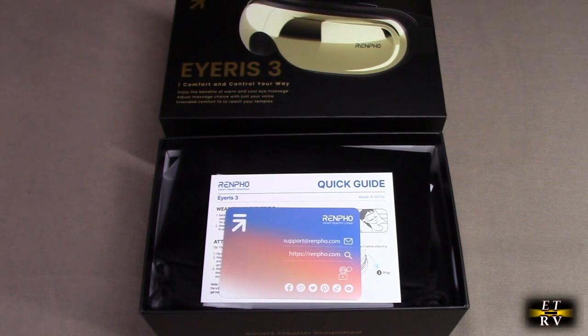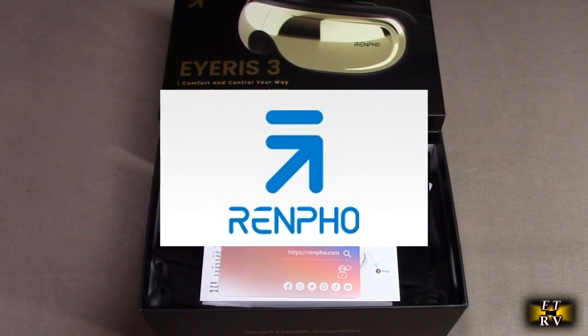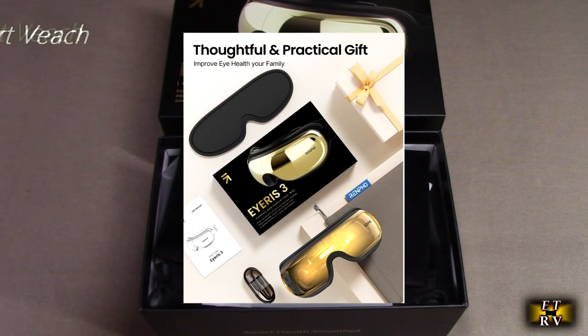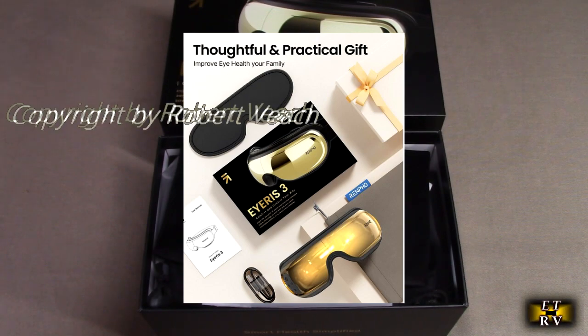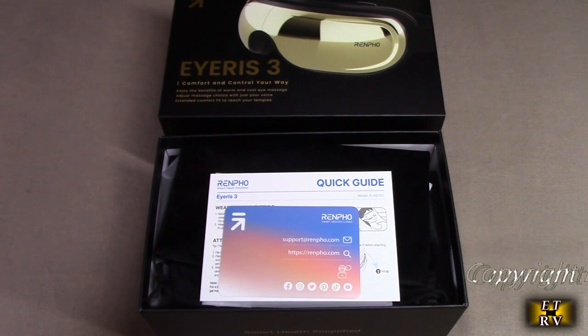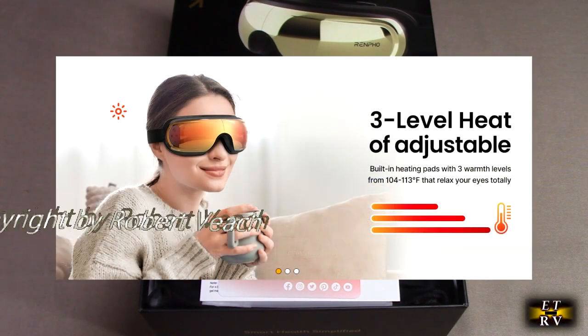Hello again, this is Robert Veach here. This is my video review of the Renfo brand FSA/HSA eligible rechargeable eye massager. It has voice control with a wake word called the 'Hi Iris' command, it's heated, it has a massager, and it will also play Bluetooth music.